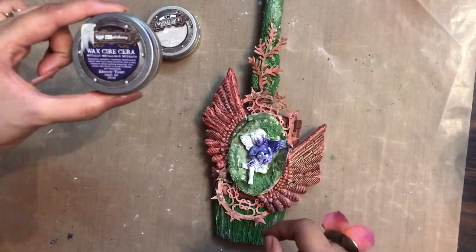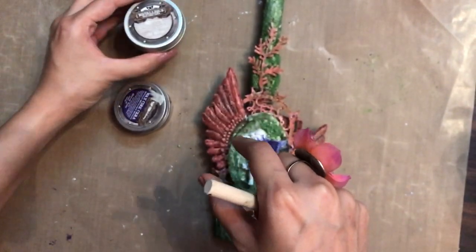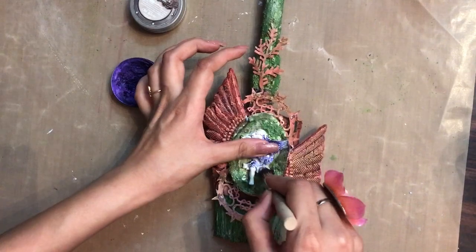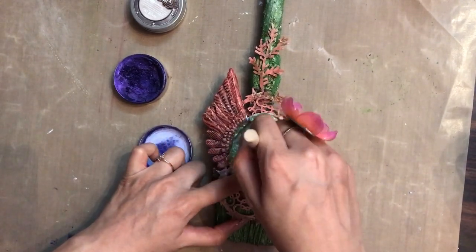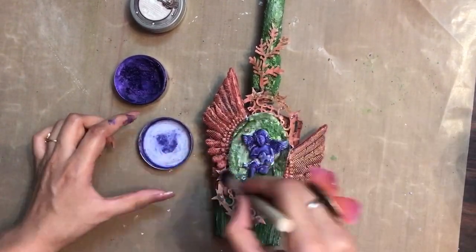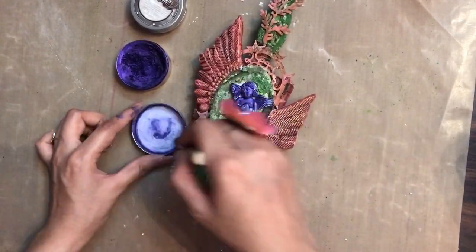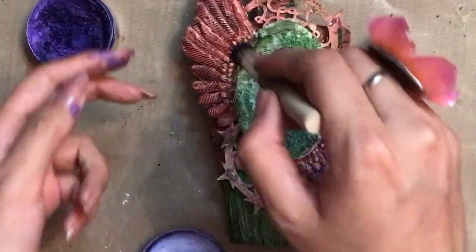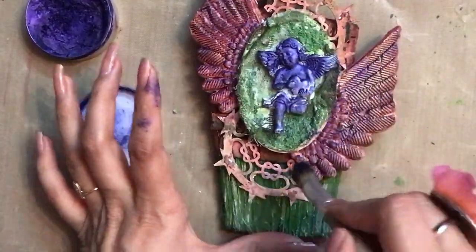For the next step I have Art Alchemy Wax in Electric Violet and Metallic Wax in Old Silver. Using Electric Violet with a stencil brush, I color my angel — I chose this dark shade so the angel pops out as the focal point of the project. Then with a very light hand I dry brush a little wax onto the wings and surrounding areas so the violet blends in with the project and doesn't look off.